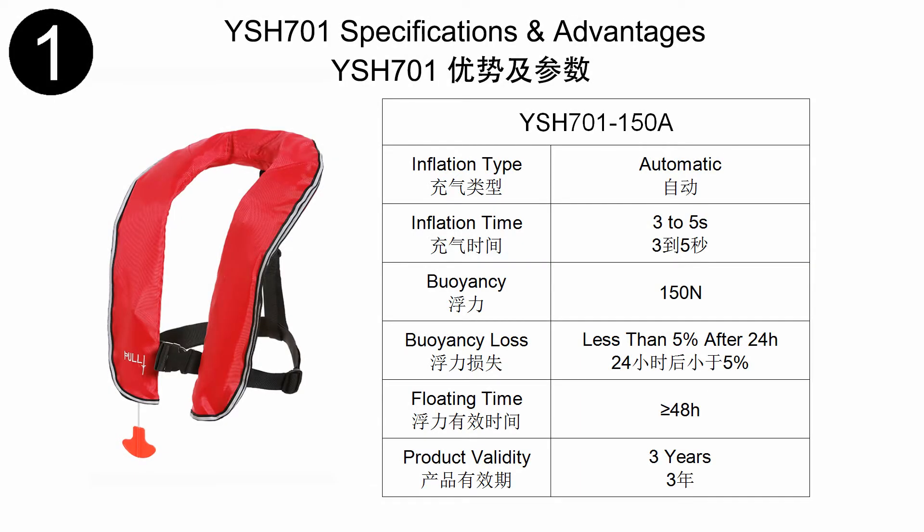Hi guys, I am Shirley from Eyson. Today I want to introduce our hot-selling life jacket to you, the YSH-701.